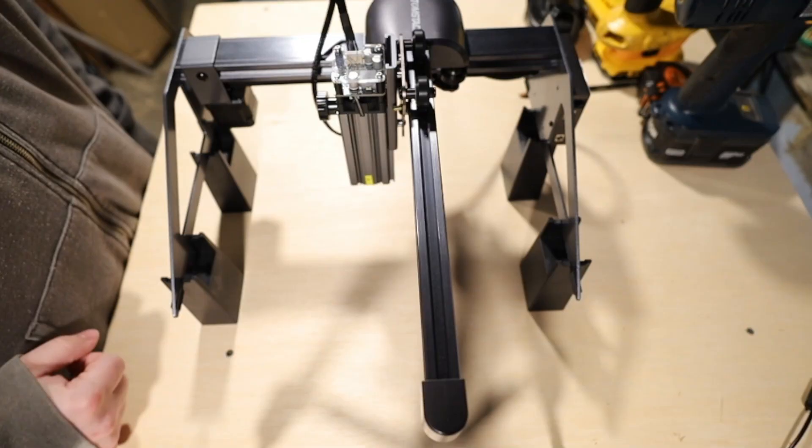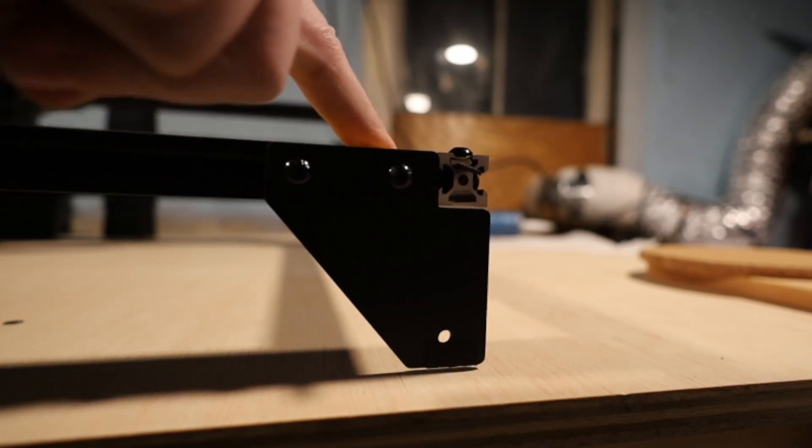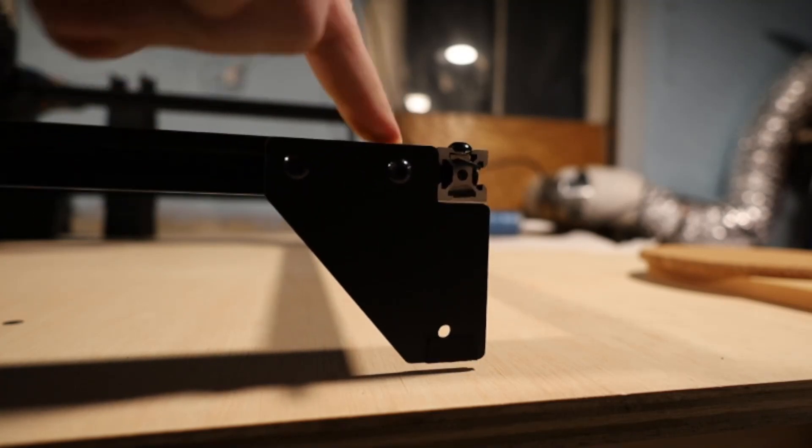One benefit of the cantilever assembly is there's nothing to square up, since it's only supported by two legs. Unlike other diode lasers like the Pergear, where you have four corners all connected to each other — if it's not squared up and all sides aren't set evenly, you end up with an uneven engrave area, and that can cause the diode to not sit flush on the surface or to teeter-totter. I felt like that didn't occur with this at all.